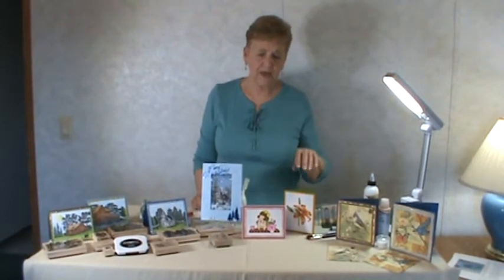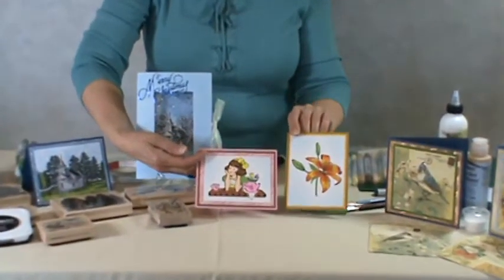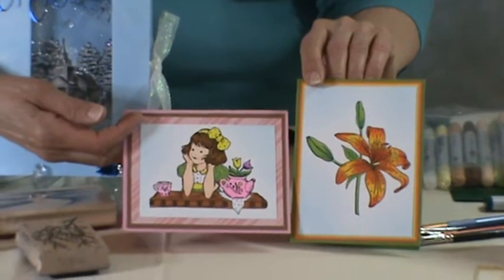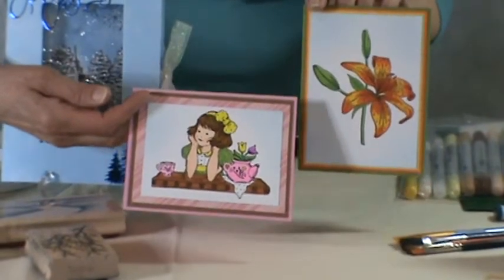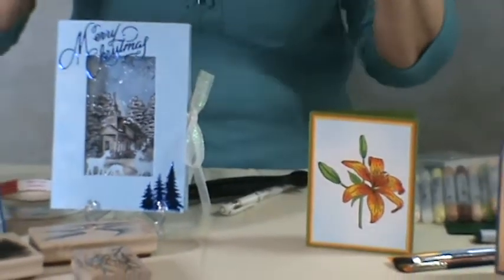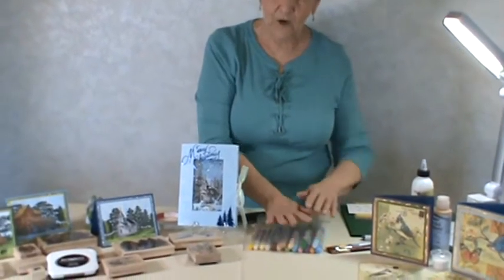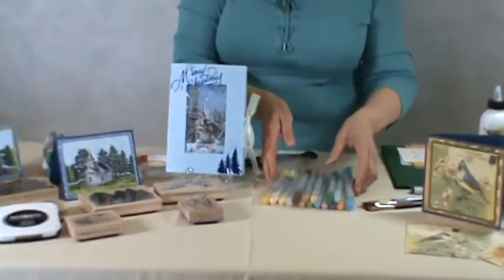First of all, I'm teaching a Copic Marker Instructional Class, and you will be doing two finished cards. You won't be putting them together, although I'll be giving you the card kits. You will be doing the finished coloring on these. I'll also be telling you all about Copic Markers — how to buy them, and I'll teach you the different strokes. You don't have to bring anything to this class except yourself because I'm going to be providing you with a set of pens to use. You won't be taking those home with you, but you'll have practice pieces that you'll be able to take home.